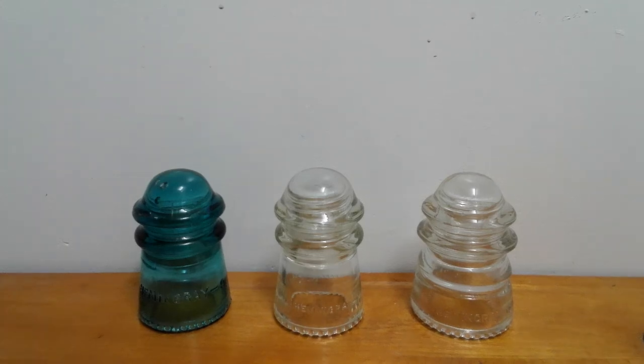Hello everyone, it's Michael from MDO Video, and today I'm going to talk about vintage Hemingray glass insulators. These are some Hemingray insulators from my collection.